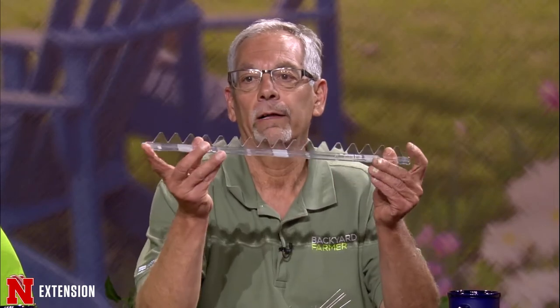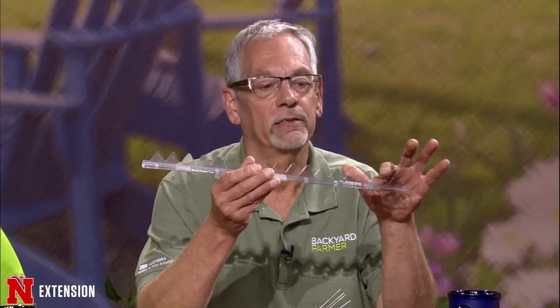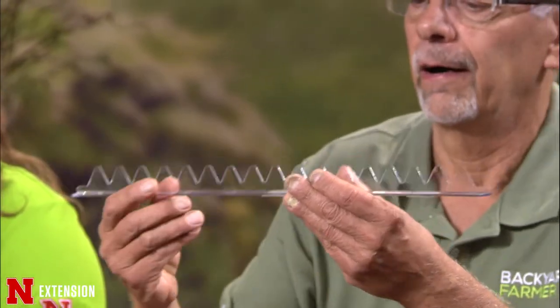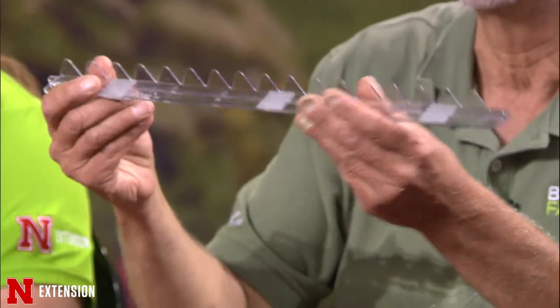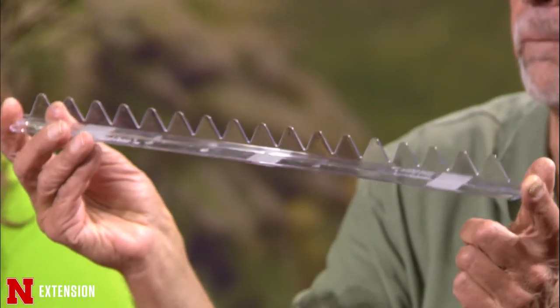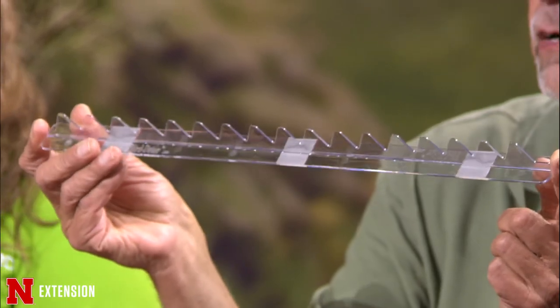There are several different types you can purchase fairly easily. One is for bigger birds because it's not as pointed. If you have a long type of eave where they can nest at any point, you can use a plastic type that's a bit more inexpensive. These are all to stop birds from nesting. As soon as they start to build that nest, wipe off the material and get something like this up there.